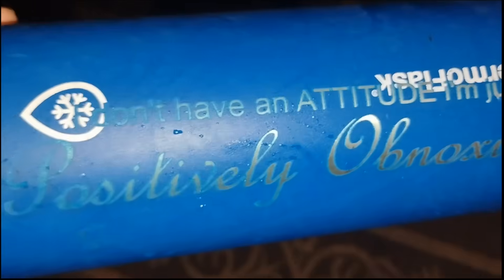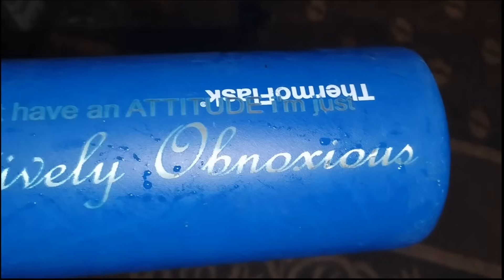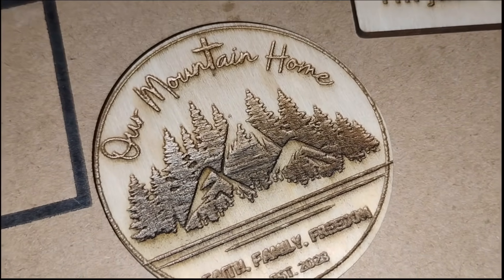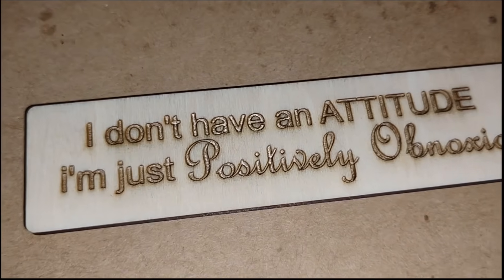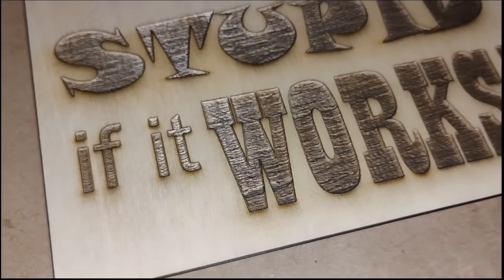Here are a few of my favorite results. I made a personalized jug, a coaster, a bookmark, and a simple sign.